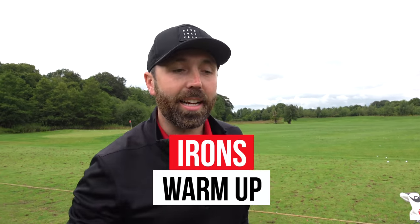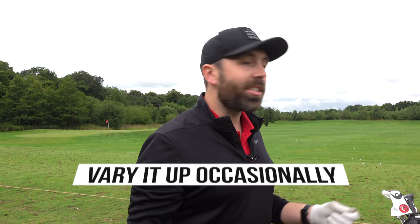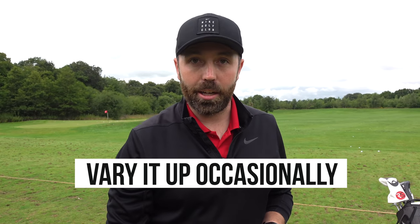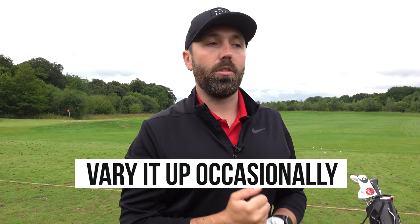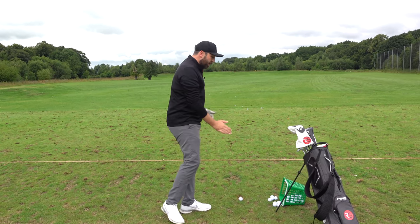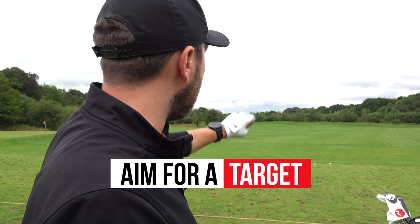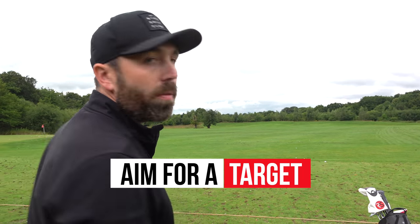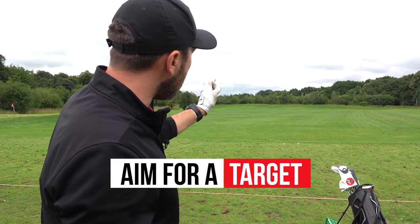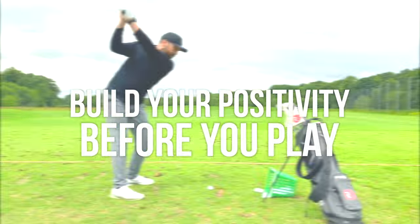Next we're going to work up through the irons. You can start with your pitching wedge and work up, or hit two shots with each odd iron, then two with each even iron — it doesn't really matter. It's a way of getting used to hitting different irons, different lengths, different swing speeds, different ball positions. It's worth picking out a target on the driving range or something in the distance you're trying to aim at. We just want good hits, good strikes, positive reinforcement — get that positivity as high as we can before we go and play.